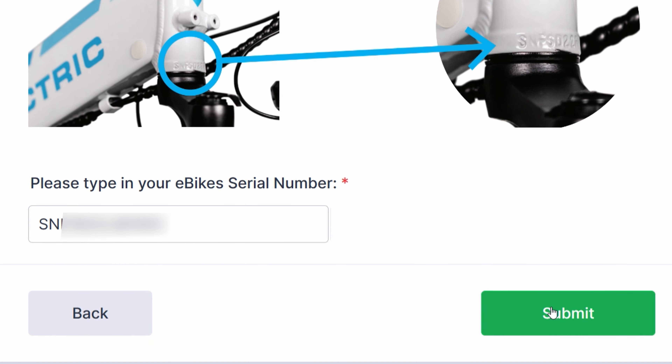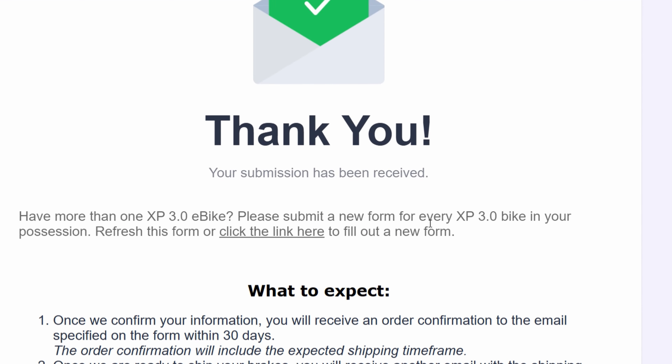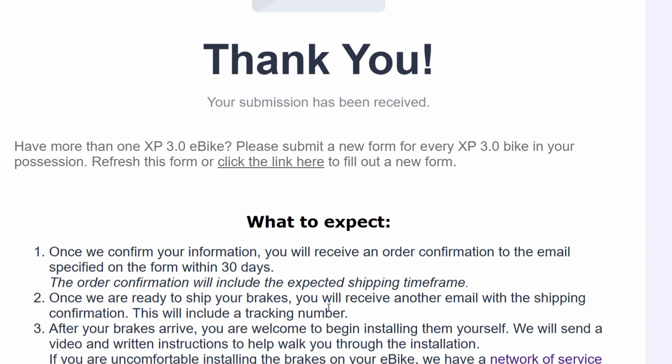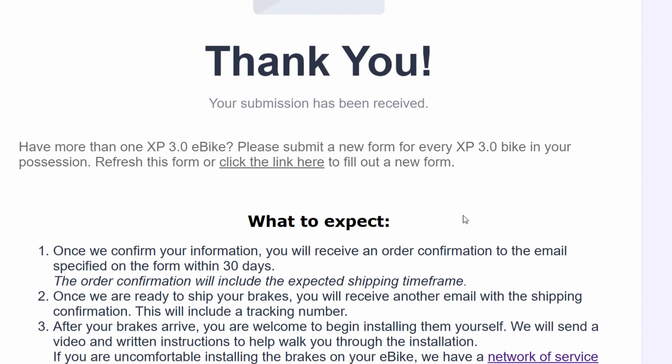Let's hit submit and see what happens. I get a thank you message — submission received. If you have more than one XP 3.0, you're going to want to submit multiple forms. They repeat what we should expect, so it's a pretty simple process. Hopefully it continues to be smooth, and it's really cool to see that there's an entire wheel being shipped — so now you're going to have a spare wheel, spare tire, and spare tube for the front end. This is really good news today. It looks like Lectric is keeping to their word and things are moving forward.